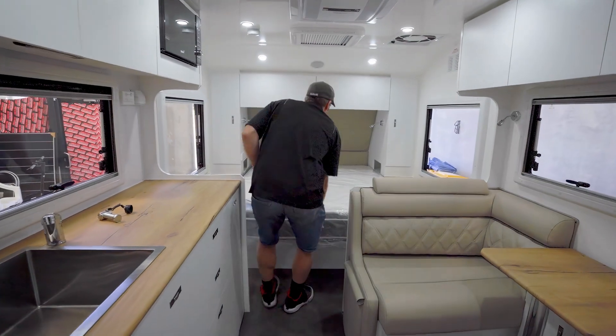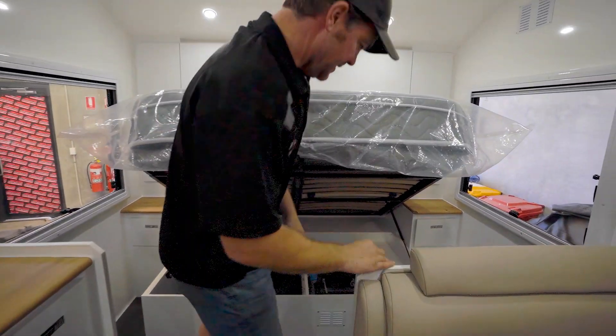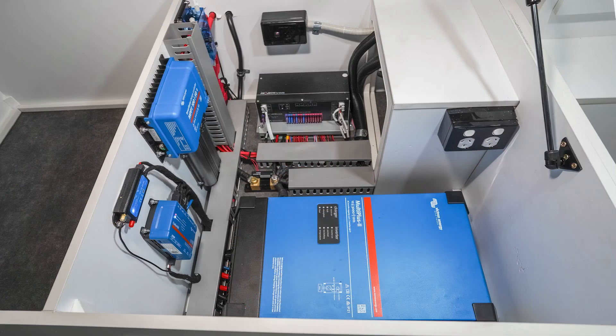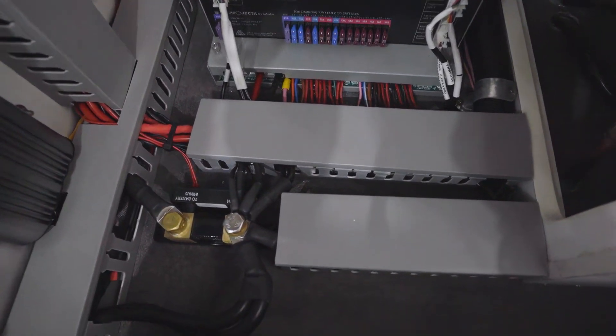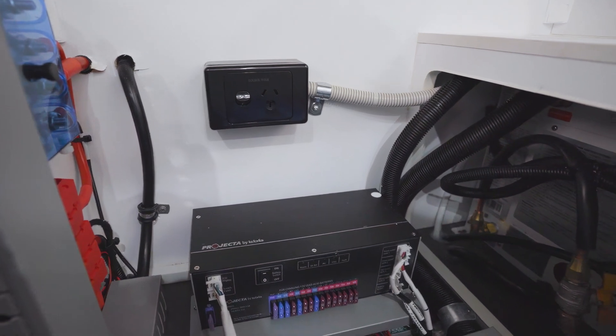What we've got in here is an electric system that has been installed by the manufacturer. This electric system was partially installed by the manufacturer - this unit included all the charging and also the power distribution.